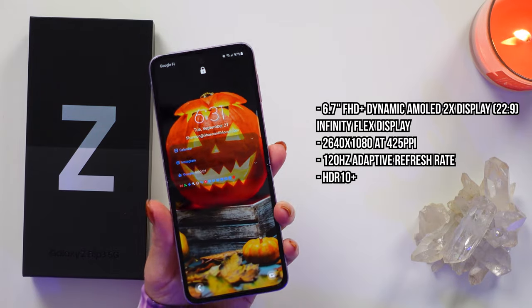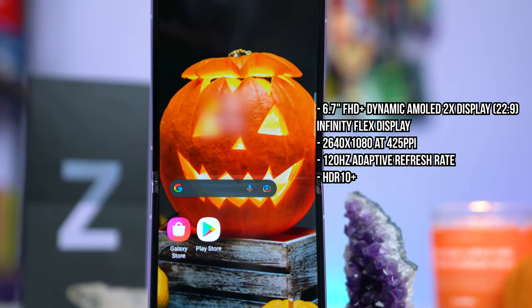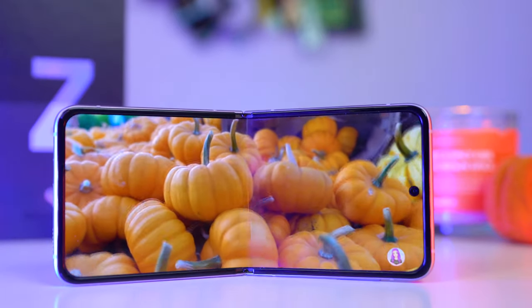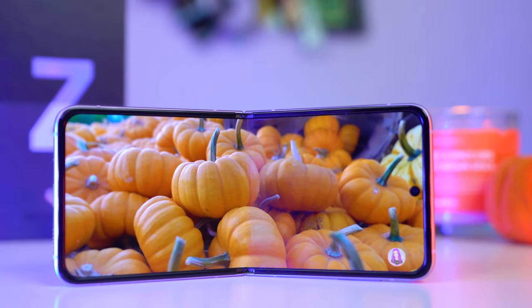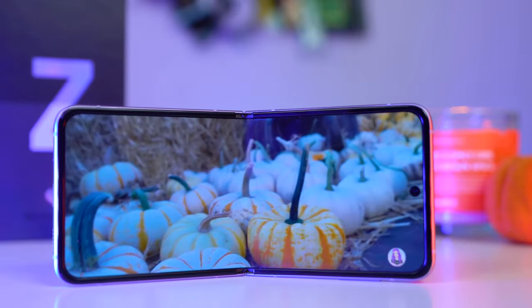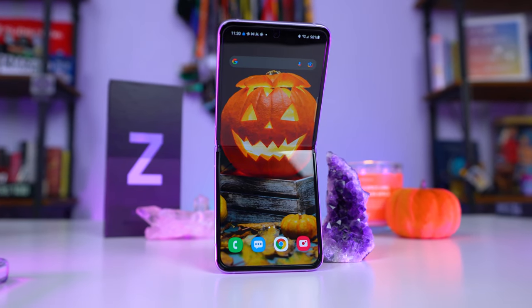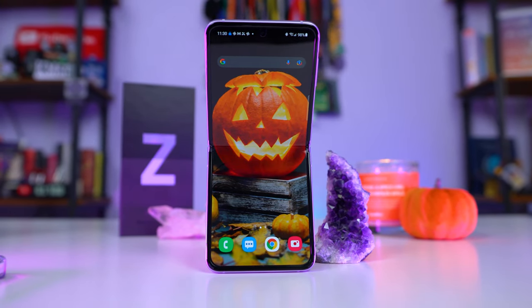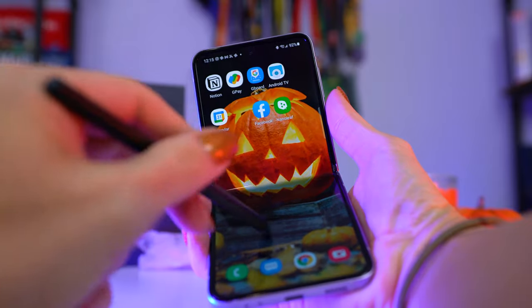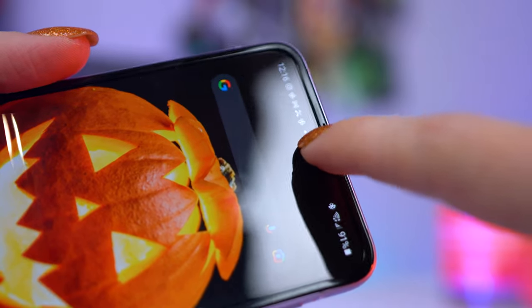Now let's talk about that beautiful main display — I've got to say it's gorgeous. The crease is a little more subtle than on the Fold 3, so running your fingers across it feels a little smoother. While durable, you still have to be careful: no pressing down hard with a fingernail, and there's no S Pen support on this phone. It is protected with a screen protector, which I really hope lasts.